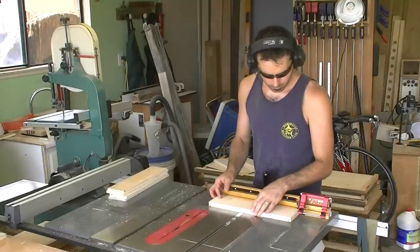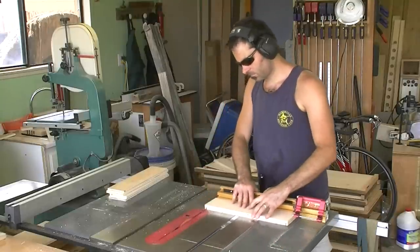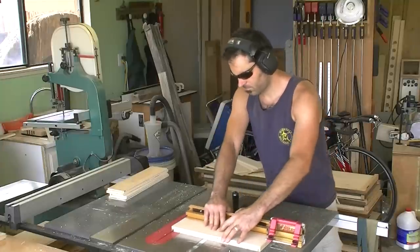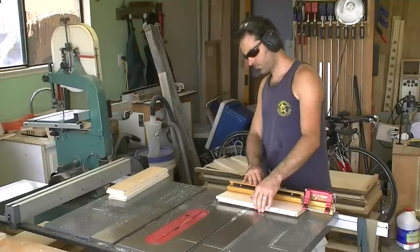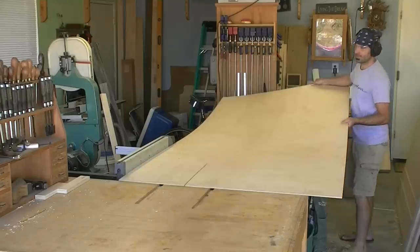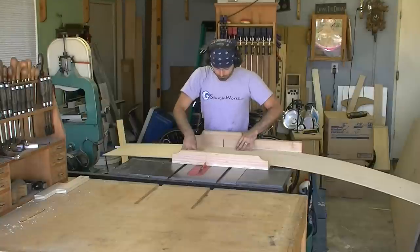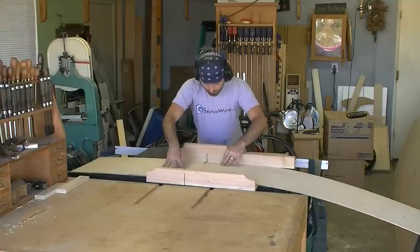While the shelves are drying, I begin making the drawer boxes. I have eight boxes to make, and I'm making them using rabbets to fit the boxes together. The Incra miter gauge makes short work of cutting the rabbets. The bottoms are cut from quarter-inch birch plywood. Be sure to measure the inside dimension of the boxes and add half an inch to the length and width to accommodate the quarter-inch grooves.